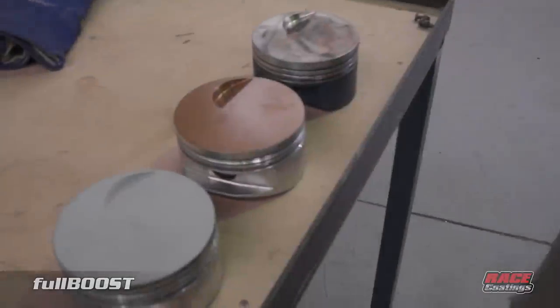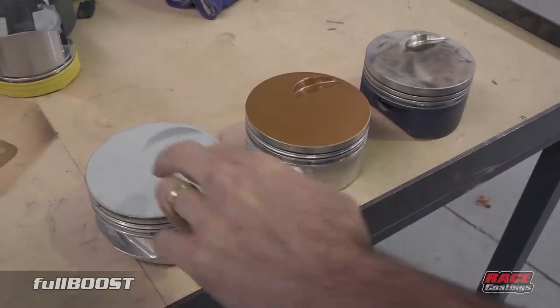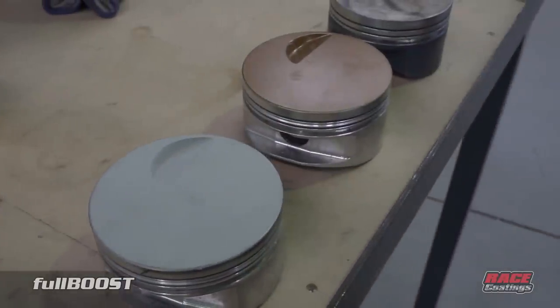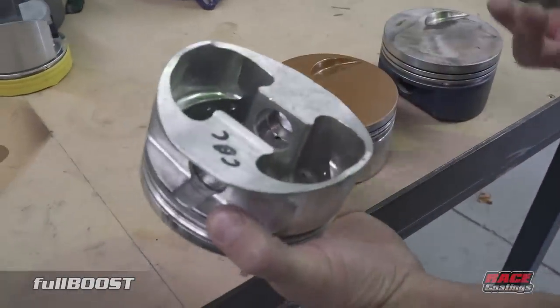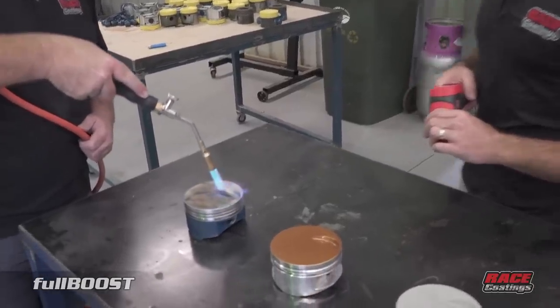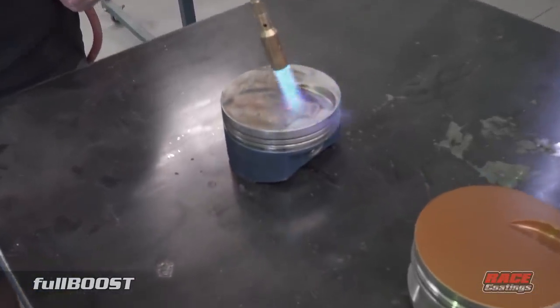Here we have three different pistons: one that's not coated, one coated in our gold premium ceramic, and one in our premium turbo ceramic. What we're trying to achieve is less heat penetrating through the crown of the piston and travelling through into the crankcase. We're going to show you a video of putting a blowtorch onto the crown of a non-coated piston versus a coated one to demonstrate the difference in heat penetration.